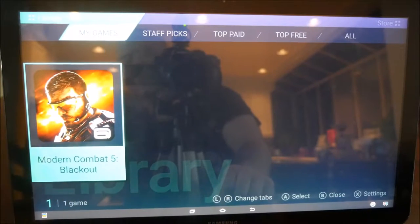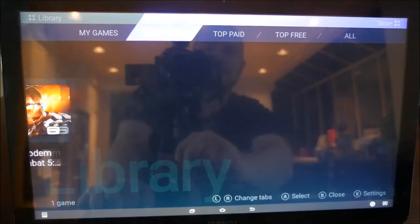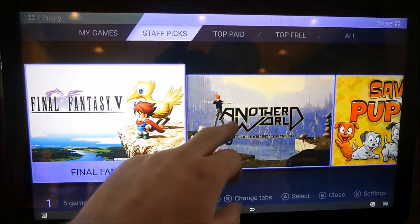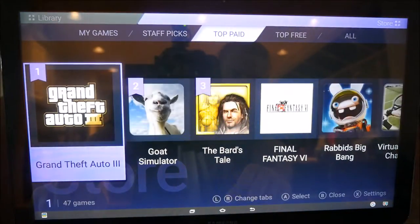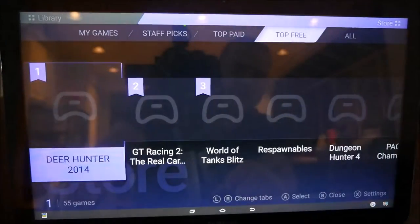On the tablet itself, it organizes any games that you have that you can use with the game controller — very cool. You've got your games, you also have Staff Picks, and all these games work with this controller software. Top paid, so you can play GTA 3 and Goat Simulator. Top free as well.